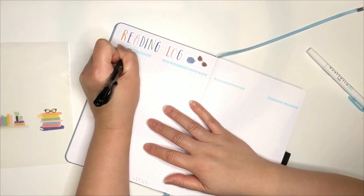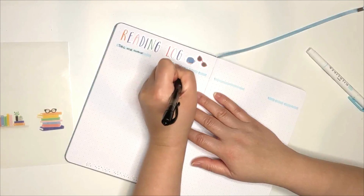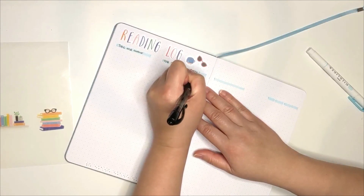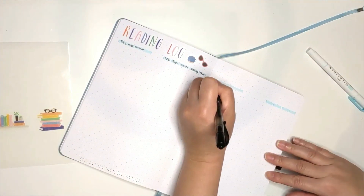For the columns, I have the title and the author. OB stands for own or borrow. Type is whether or not it's a physical book, ebook or audiobook. And then I have the genre, rating and the date I finished reading the book.